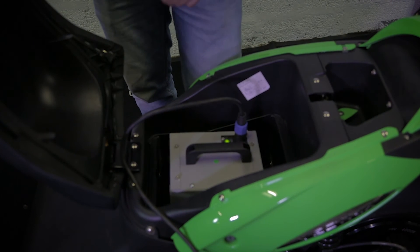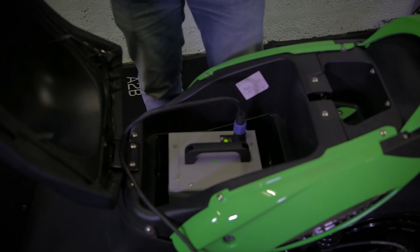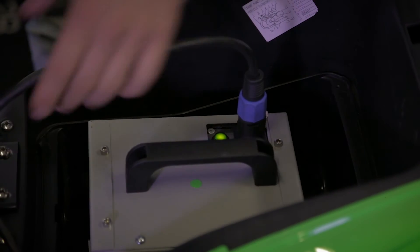Turn it on and it will charge in the bike — it works exactly the same. Then you can close the seat with the cable inside, so the battery is protected.